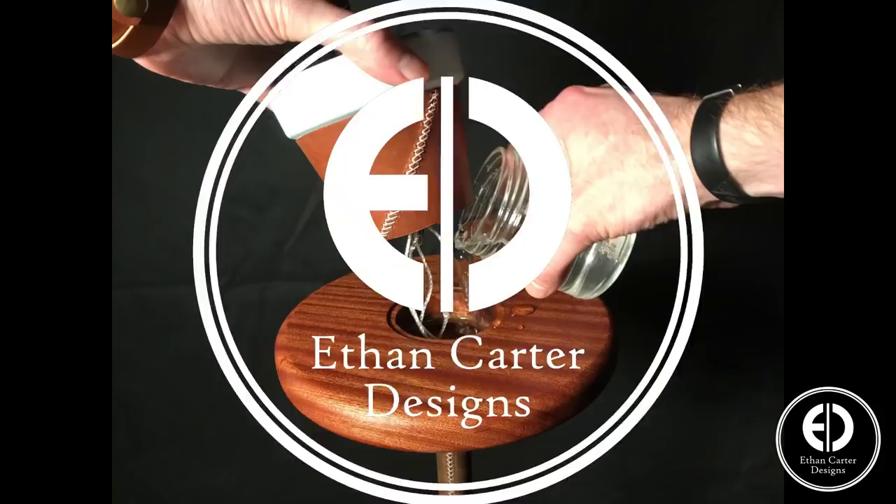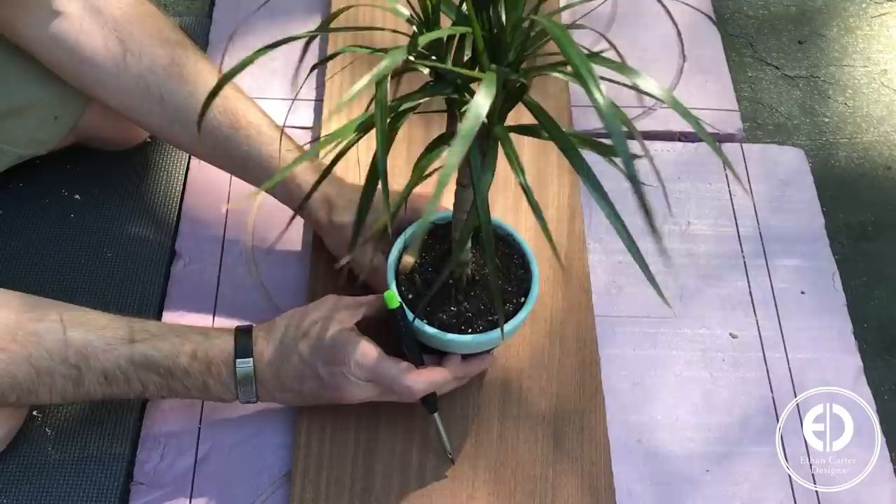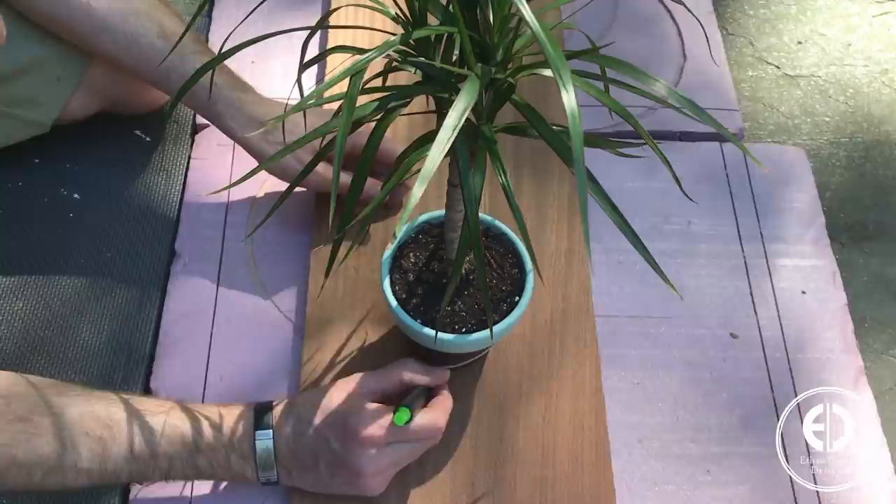I started with the plant stand top, which will consist of two pieces of sapeli glued together with a reservoir cut in the middle. I wanted to create a very shallow shelf for the planter to sit down in, so I used the pot to trace its diameter.